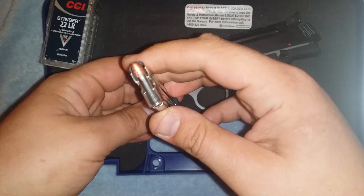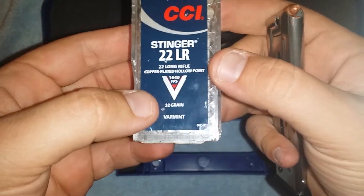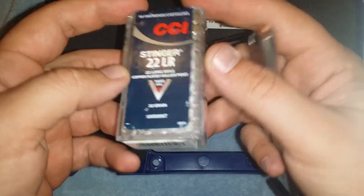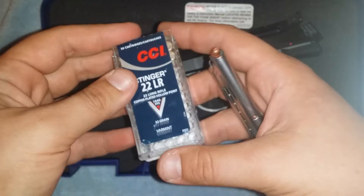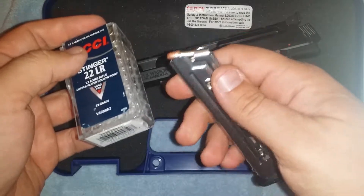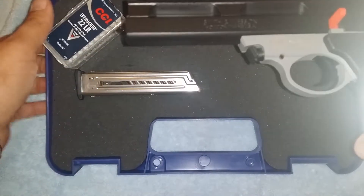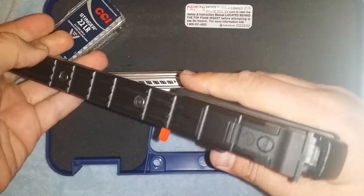This extra mag is loaded with CCI Stinger — a free plug for them. This is damn near next to impossible to find, and it's 1,640 feet per second, which is very fast for .22 ammo compared to standard velocity or even the mini mag, which I think is about 1,235 feet per second. I have about 20 left and I'm just kind of saving these. You can shoot them without hearing protection, just like regular .22, but they do give a better pop than regular .22s.